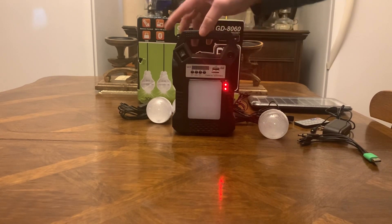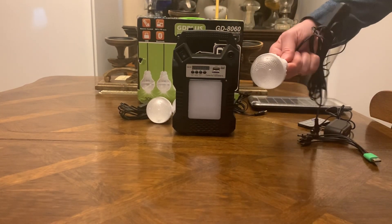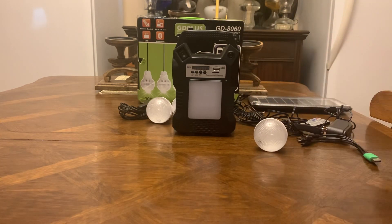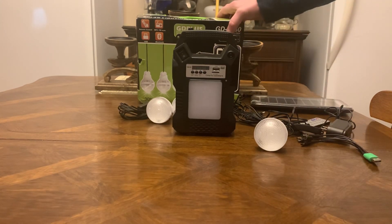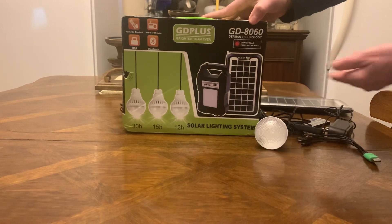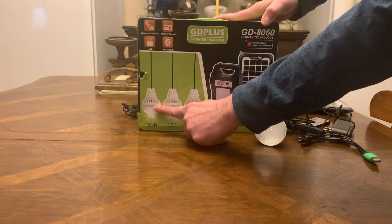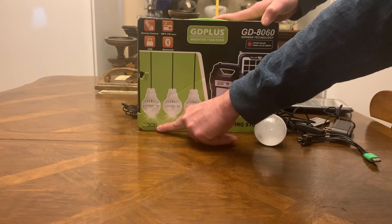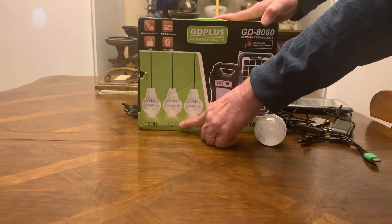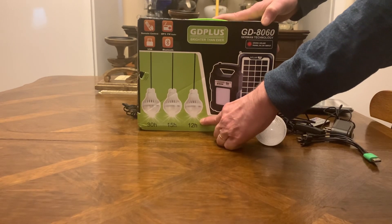For anywhere from $34 to $36, this is definitely worth it. I'm flat telling you, for the money this is a great gift. In a blackout or brownout, you can't beat this. Right on the box it tells you: one bulb gives you 30 straight hours of light on a full charge, two bulbs gives you 15 hours, and three bulbs gives you 12 hours.